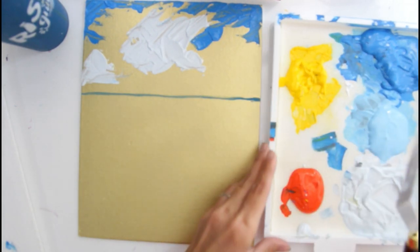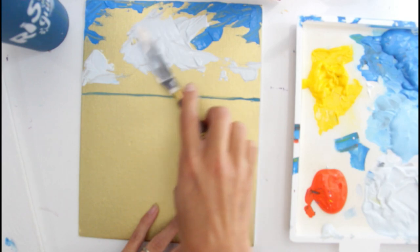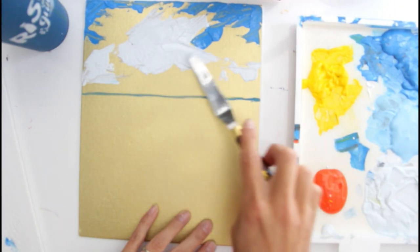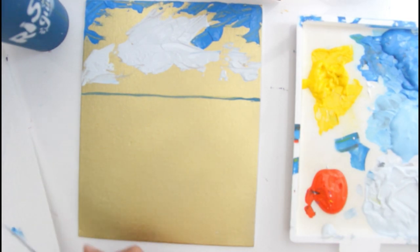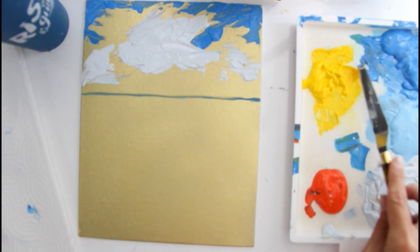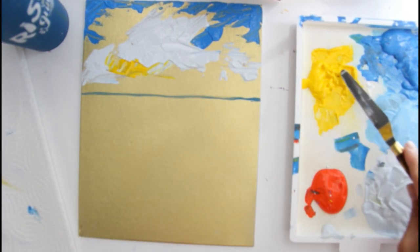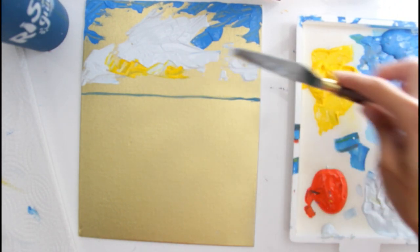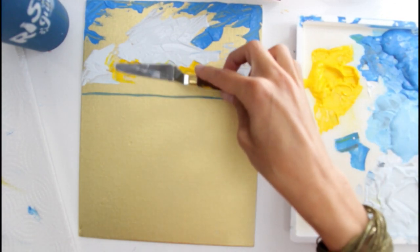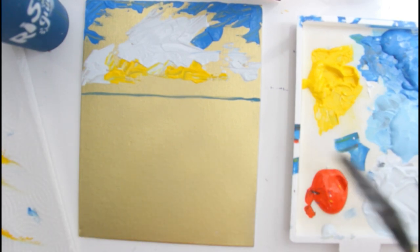I'm going to go to the side and create some movement here, just flatten that out a little bit. I don't want any of the gold to show right through there. Then I'm going to grab my yellow — I just cleaned off my palette knife — and come in here with some of that yellow. This is the brightest part of the painting. I'm going to wipe off my palette knife and come in with some red right over here.